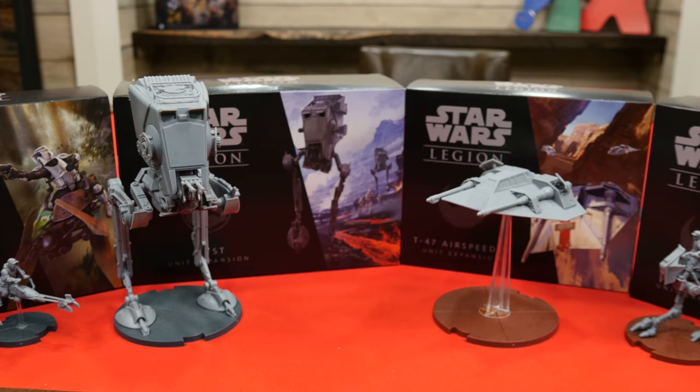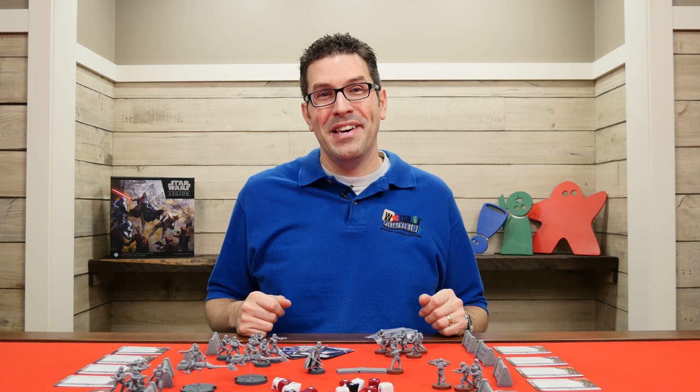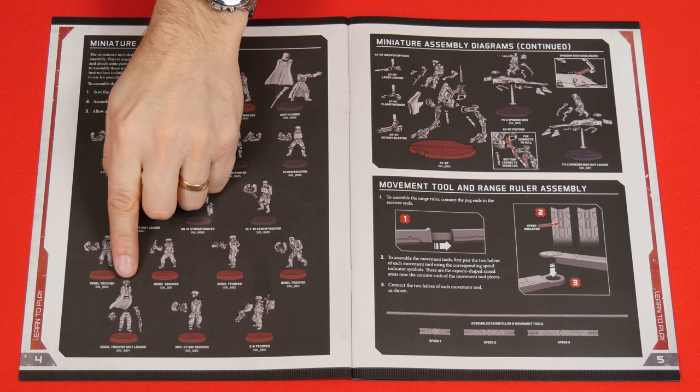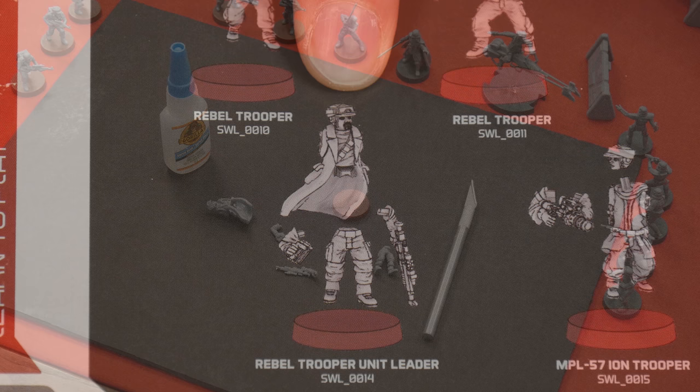In this video we're going to begin by learning how to assemble the models. The figures come unassembled in bags — it looks like I've put everything together already, but I haven't. I saved one that we could do together so you can see how this works. The rulebook includes a two-page spread with instructions on how the pieces go together, and here we find the specific details for the miniature we'll be assembling right now: the Rebel Trooper Unit Leader.